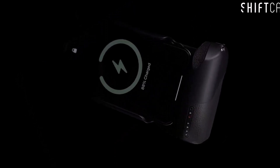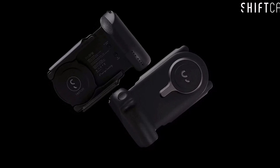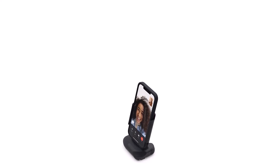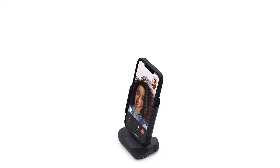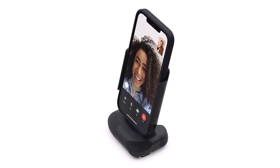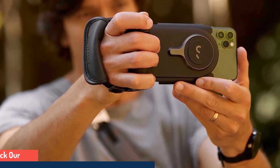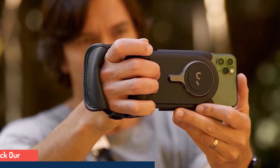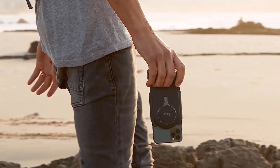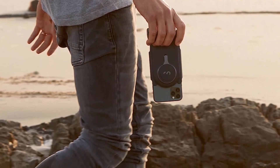The ergonomic grip provides the balance and stability normally only found when shooting with a DSLR, closing the gap between camera and mobile photography. Wireless PowerBank fast 15W wireless charging keeps you shooting all day. Connect a second device via cable and charge the two simultaneously. The wireless shutter button integrates perfectly with your phone's camera app without any additional software needed. Rotating the mount and dock lets you switch hassle-free between landscape and portrait without changing your grip. Use the Pro Grip as a tabletop stand for reviewing your shots and footage. It also works with ShiftCam Pro Lenses and features a cold shoe mount and one-quarter tripod connector for additional flexibility to add LED lights, microphones, and more.